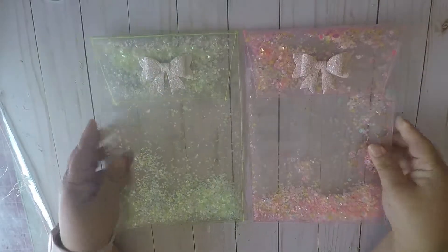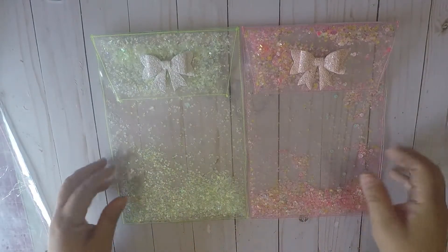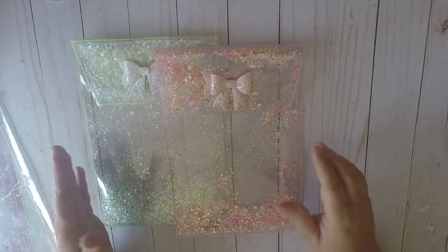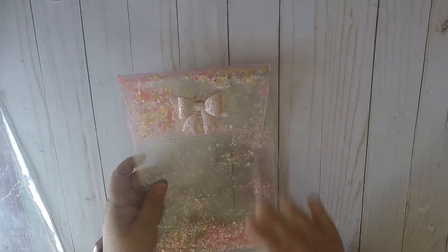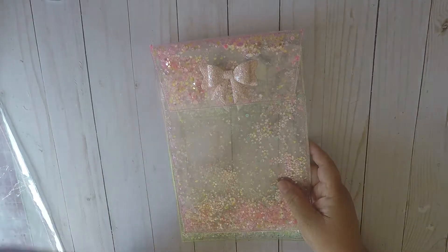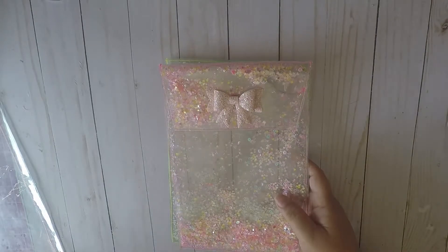Hello my wonderful crafty friends. Welcome back to my channel. I wanted to come by to do the tutorial for these pouches that I made. I received some requests and I'm going to do a tutorial by explanation because it takes a lot of sewing and the video would really be very long to actually do the sewing on camera. So hopefully this helps. Any questions that I did not clarify, please leave a comment. I will be happy to explain it or to show a video on that particular item.